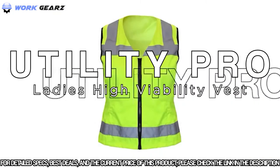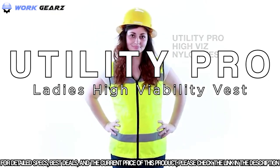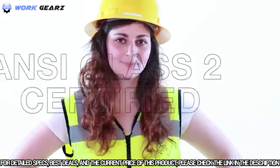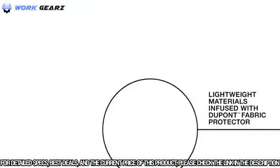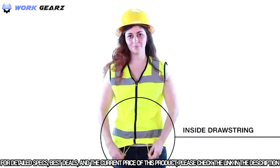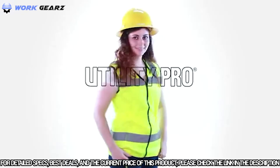We have a little something for the ladies. Introducing the Utility Pro Hi-Viz Nylon Vest, designed in sizes specifically to complement the female form. This piece is ANSI Class II certified and features lightweight materials infused with DuPont Teflon fabric protector and an inside drawstring for a proper fit and comfort. Utility Pro: the original ANSI compliant women's workwear.